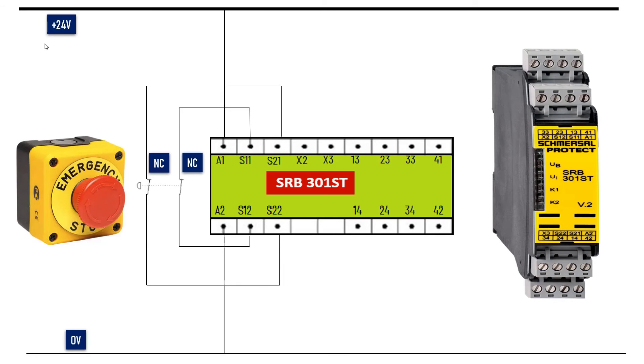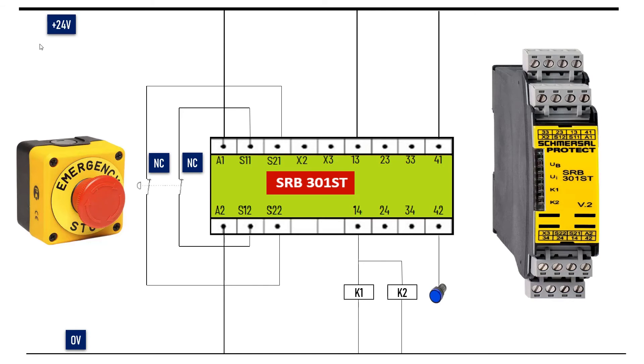For the safety enabling circuit, terminal 13 to 14 is energizing K1 and K2 contactors. Terminals 41 to 42 will be used for LED indicators — it will light up when the circuit requires a reset. An external reset button would be added in the feedback circuit.